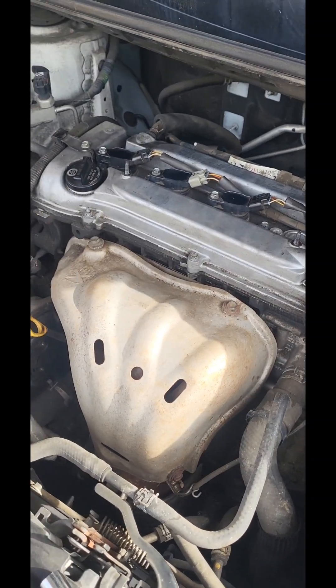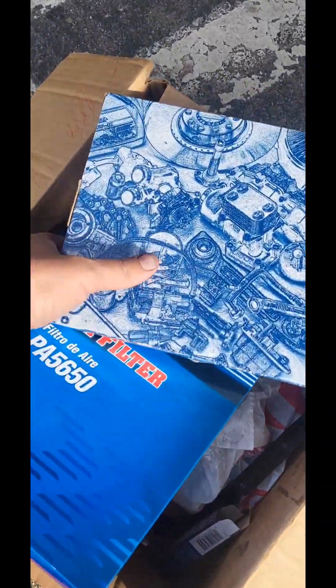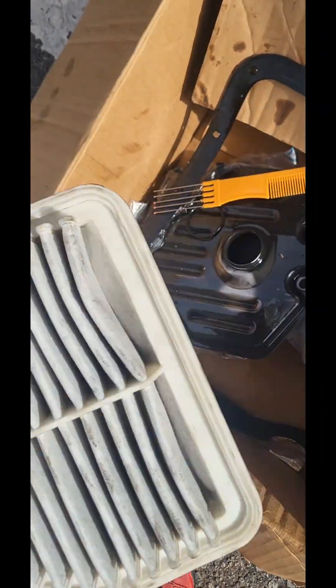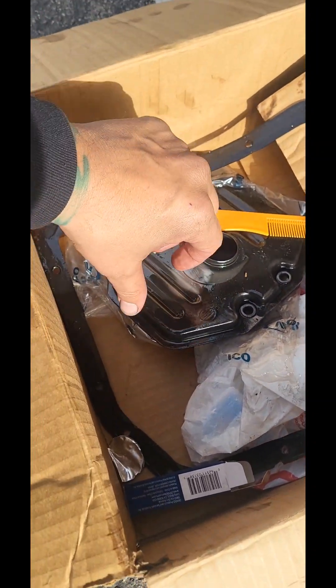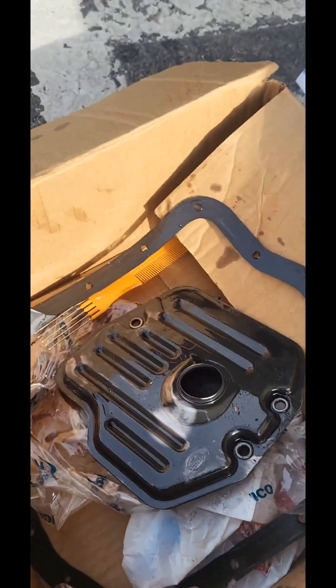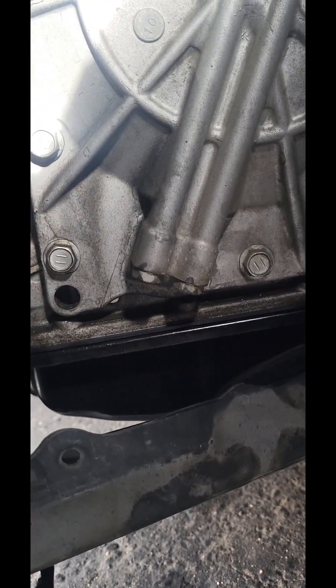This is on a 2010 Scion XB. I just got done doing the transmission filter, which is kind of a pain. There's the old tranny filter — this thing is brittle. I had to pry it off once I got all 18 bolts off. I pried it off with a one-inch wrench. The magnets are totally caked up. I took a one-inch wrench and pried it in between the pan right there and popped it right off.